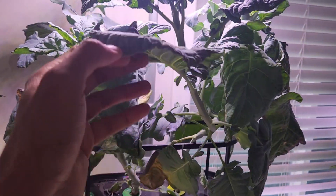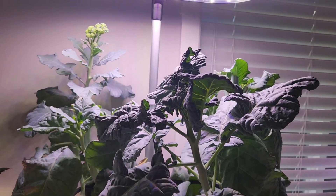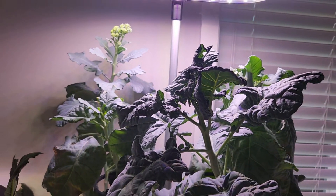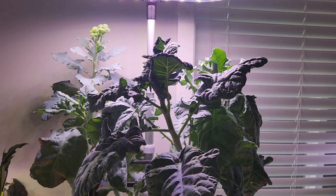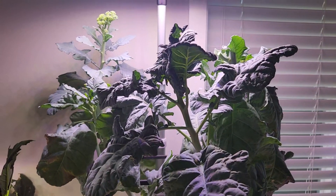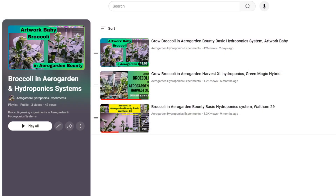But the plants are showing different progress. All four plants produced broccoli at different stages, but they finally produced, and this variety worked much better than other broccoli varieties. Even though I am growing the same broccoli, I am picking different varieties. My goal is to see if any broccoli works better than the other. That is the reason I tried different varieties in the past, and this time I am trying Artwork Baby. I definitely see much faster progress on this Artwork Baby Broccoli variety compared to the other two varieties I have grown so far.